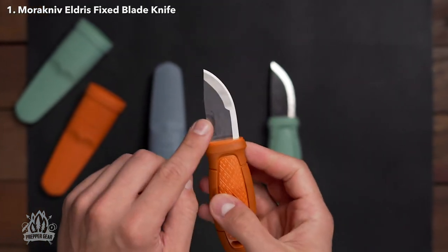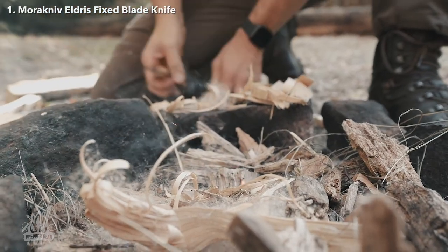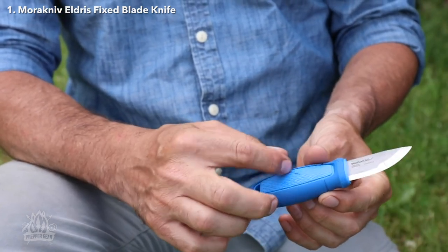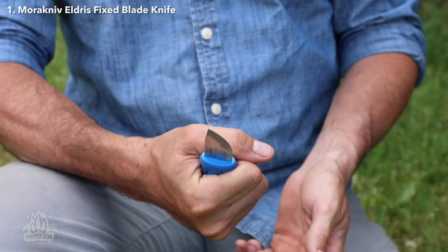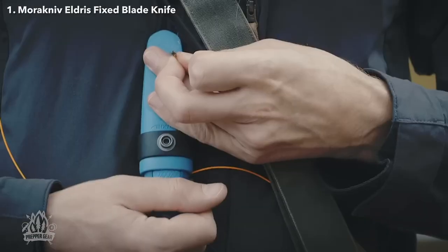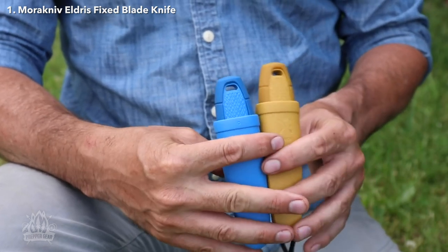It's got a modified Scandinavian grind on the cutting edge and a sharp 90 degree grind on the spine for all your ferro rod striking needs. But the real standout feature of the Eldris has got to be the handle. It's a combination of polymer plastic and rubber, which makes it both durable and grippy. The rubberized portion even serves as a guard to prevent your fingers from slipping onto the blade. And in case you're one of those people who likes to attach a lanyard to their knife — no judgment here — the butt end of the handle has a hole for just that.